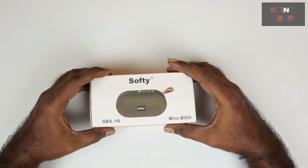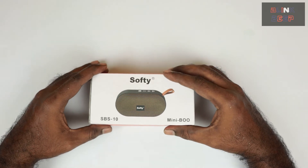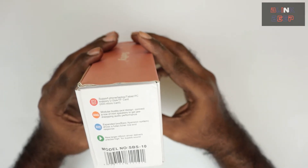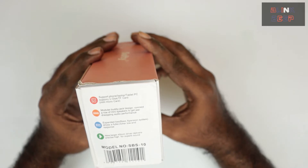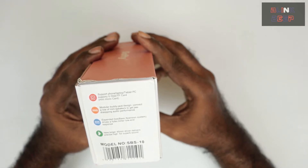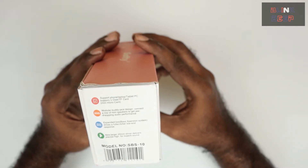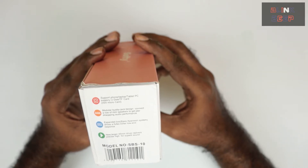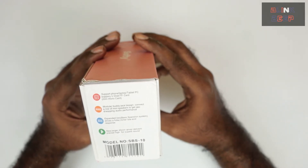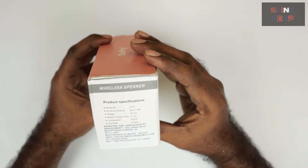Let's look at the box. The front just has the name and model. On the side, it says it supports phone, laptop, tablet, PC, USB, and TF card — which is basically a micro SD card. It also mentions a modular buddy jack design, a BXS base expansion system for a fuller richer low-end response, and a new large 45mm driver for precise highs and superb sound.